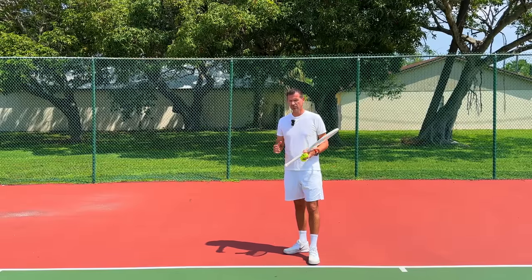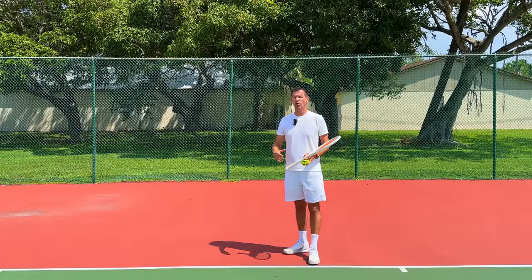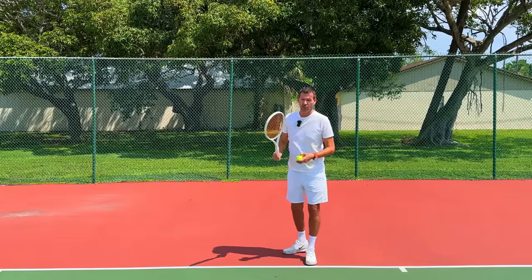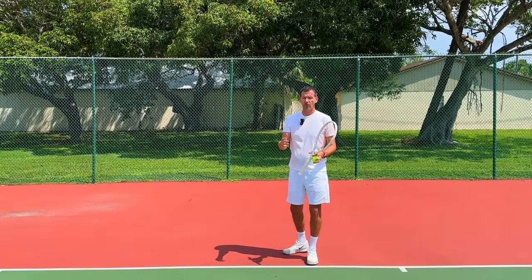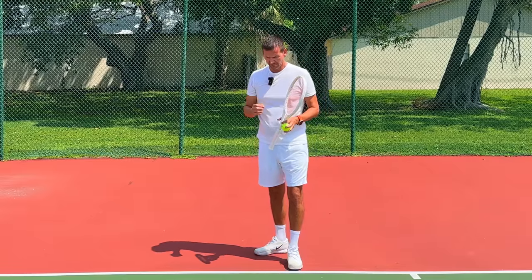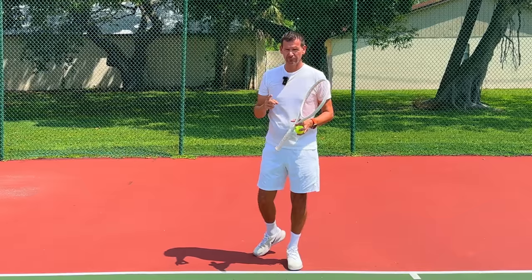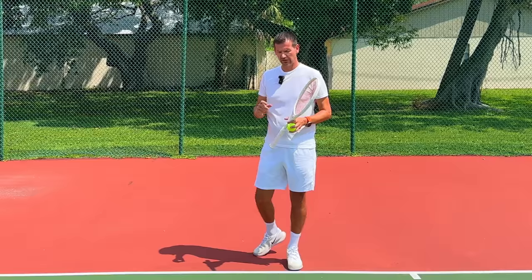However, there are some players out there who have been playing tennis for 10, 20, sometimes even 30 or 40 years and have always had a waiter serve — in other words, it's a chronic waiter serve. I'm sure you've seen players like this at your local club, or maybe you are one of those players who suffers from a chronic waiter serve. In today's video I'm going to show you three agonizing progressions to get rid of it.